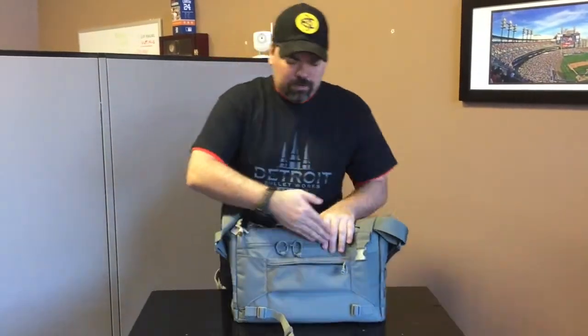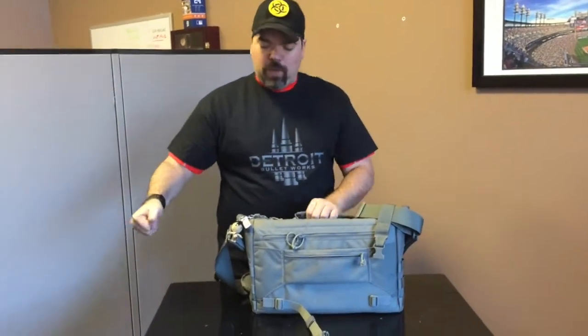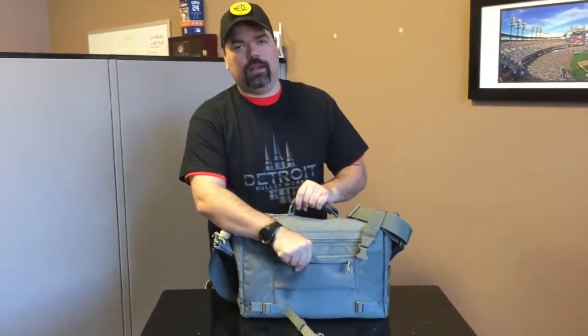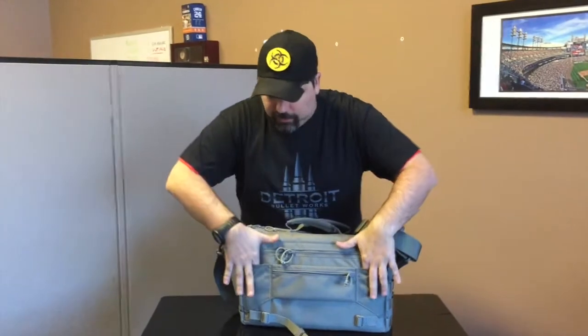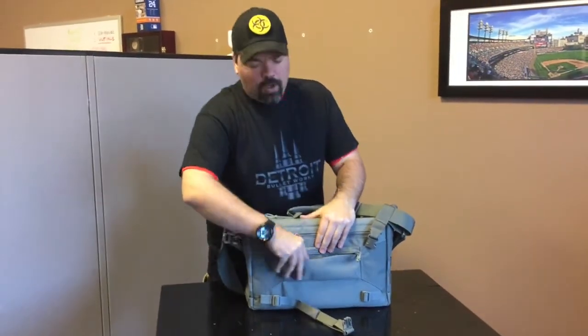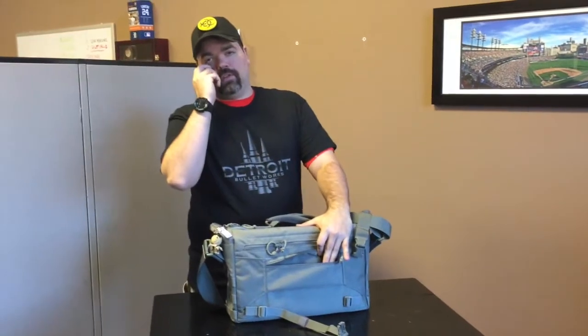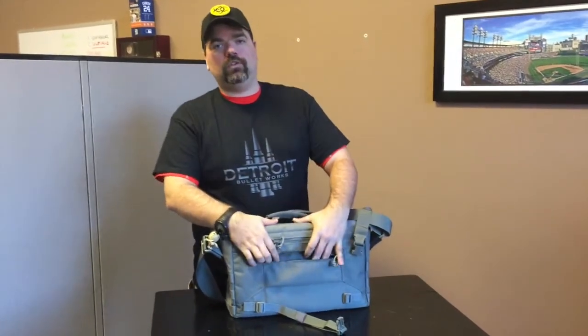Around the back you'll see right here we have a strap for a roll cart, so when you're going on a long travel you've got your rolly bag and you can just pop this right on there. It secures, and then there are two pockets on either side for some additional products, as well as a small personal pouch for cash, passports, and things of that nature that you might want to keep close to your body.